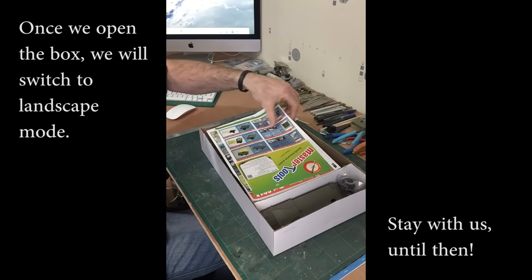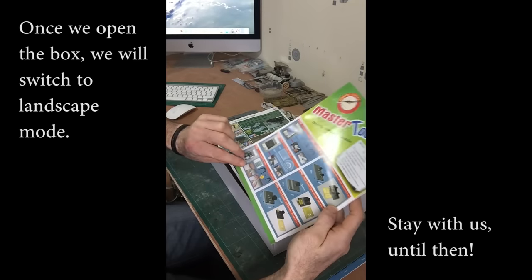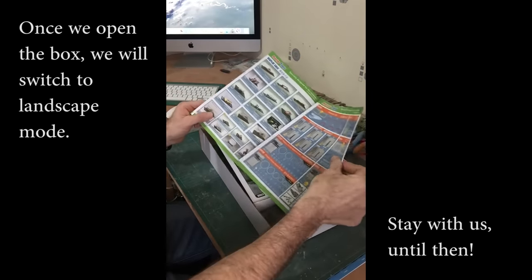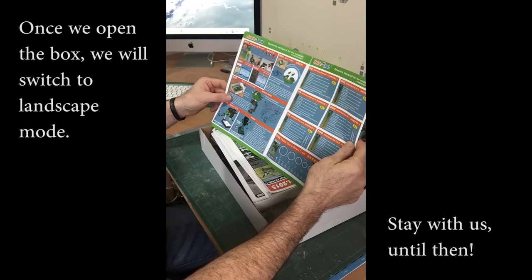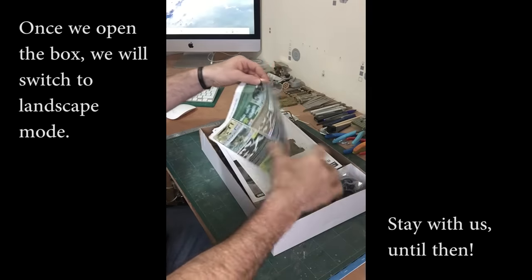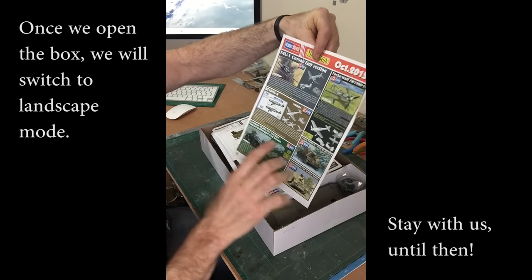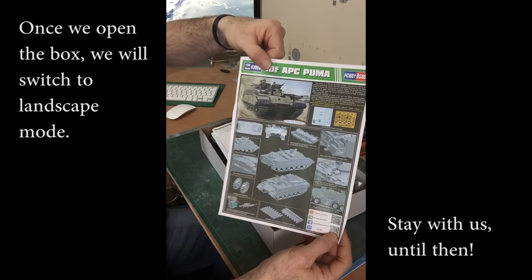Let's see what we get inside. I've noticed this lately — there's a lot of sheets in for different tools from different companies. I think a lot of the products are Trumpeters and Hobby Bosses, although I could be wrong. And we get another pamphlet of new things that are coming out: Corsair, Focke-Wulf, mainly German things, and then an overall view on the Puma.